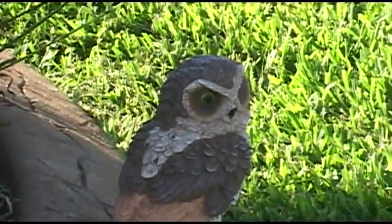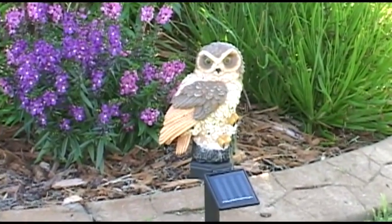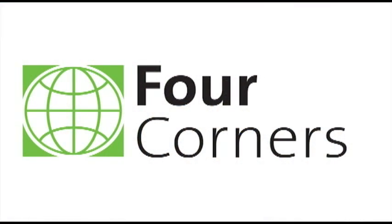It's safe and humane — there's no harm to animals. So start protecting your garden and flower beds today. Order the magical solar owl from us at 4corners.com.